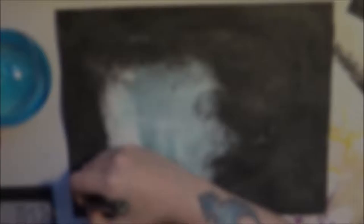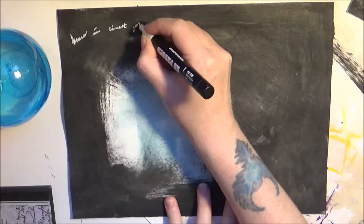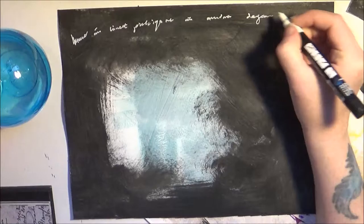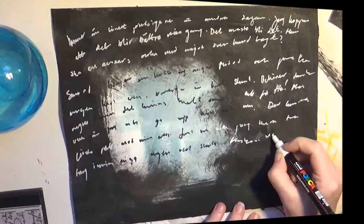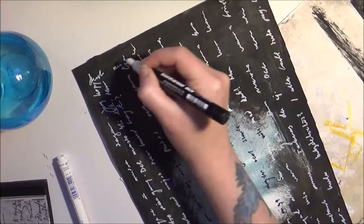Step 3: add illegible scribbled words. I'll show you a little bit and then speed through and cut some boring parts, because I'm just writing. I'm also writing in another direction on the paper to get some more patterns.